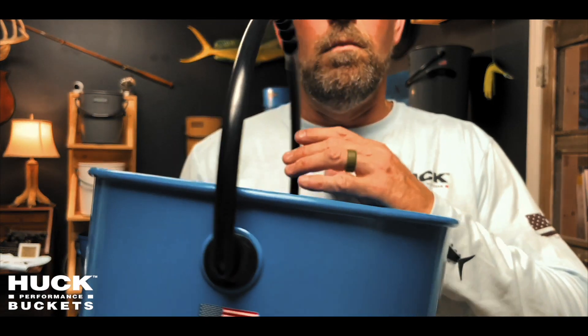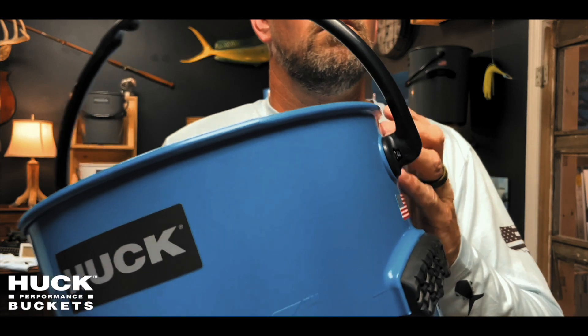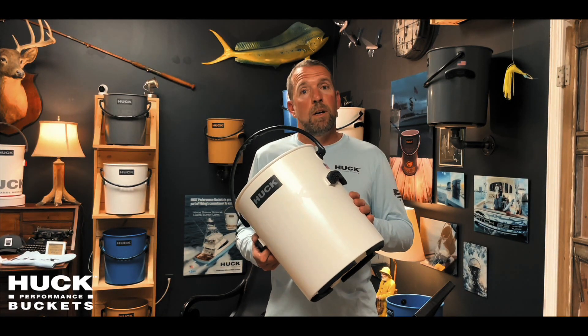All in all, the bucket is lightweight, it's buoyant, it's BPA free so it's food grade, marine grade, best in class materials, impact tested, and UV resistant. Get yourself a Huck.